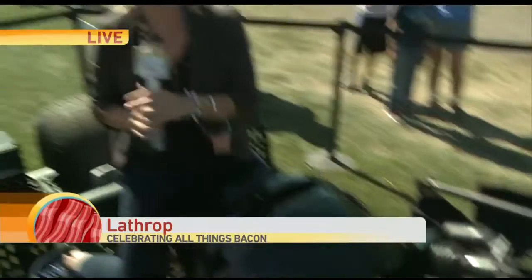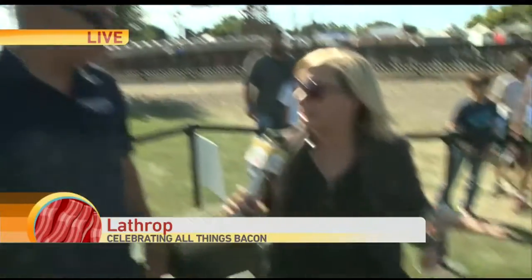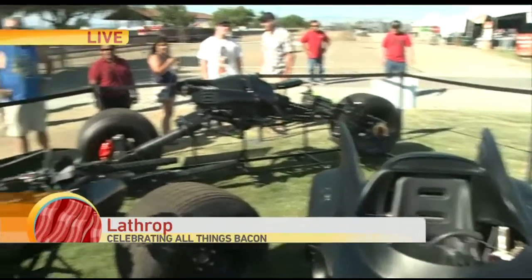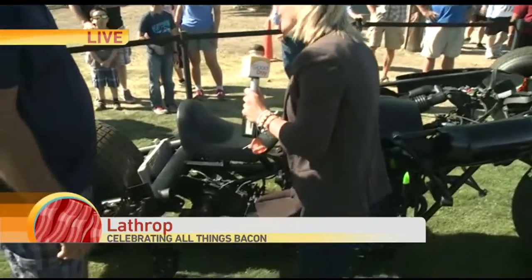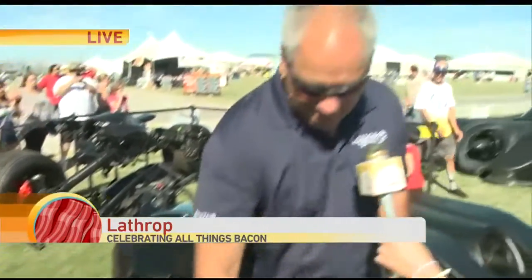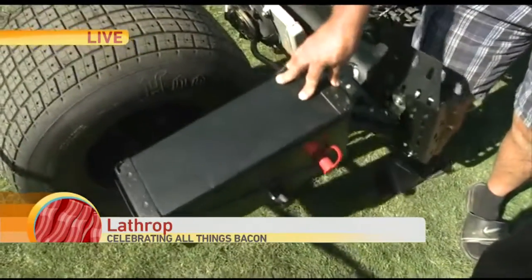Check out this Batman replica bike. David, I got to have you come over here because I'm worried when I get off — it doesn't even have a kickstand. It just stays up on its own. It's actually balanced. In the movie, the car wasn't balanced. So what we did is we put a balance in here, which is like a weight — 42 pounds. We actually balanced the bike now.